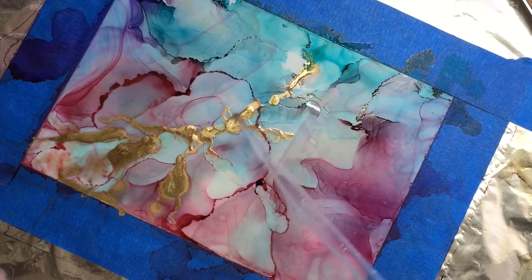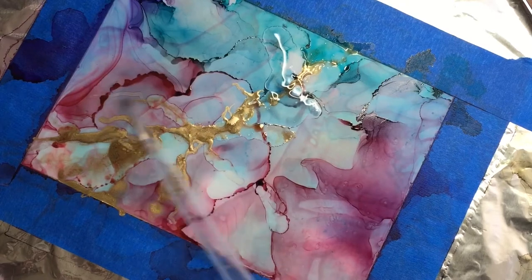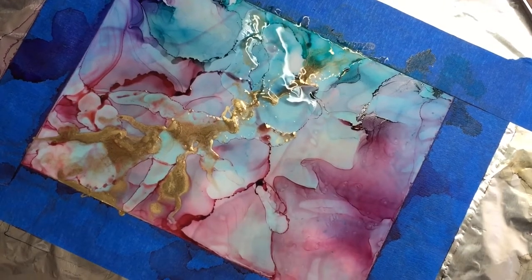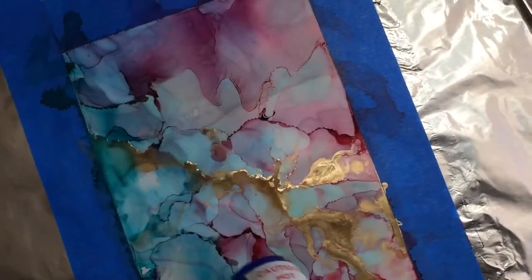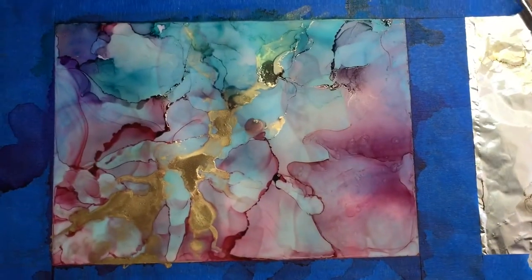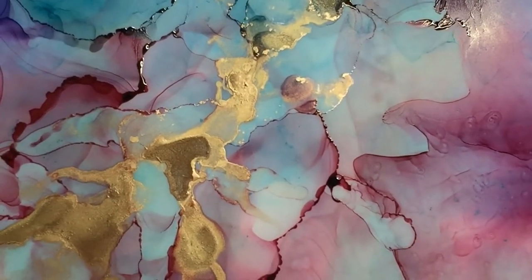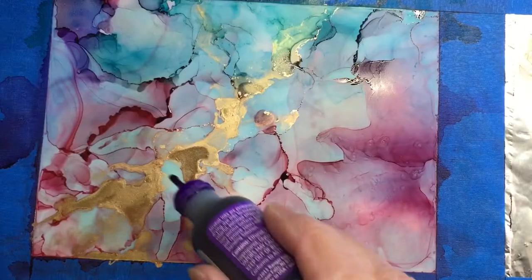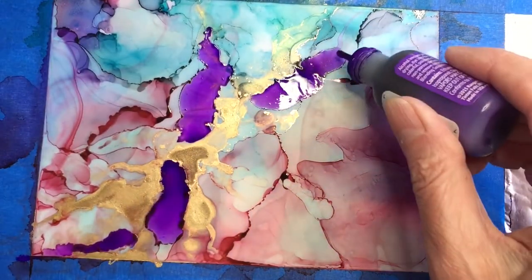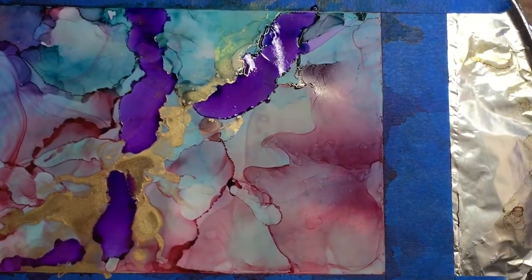The gold kind of sat on the paper rather than spreading. I added alcohol on top and visibly pushed the paint out to try to get that marbled, veined effect — I've always loved the look of marbled paper, and that's what alcohol ink reminds me of. I'm realizing the gold is different from regular alcohol ink: it's definitely heavier, not as thin, sits on the paper more than it spreads. But it has a great shimmer — when I put more alcohol on top, the little molecules of gold shimmer across the painting.